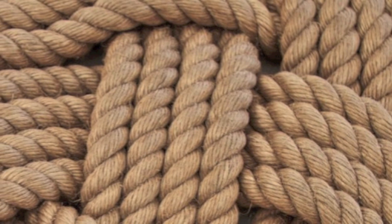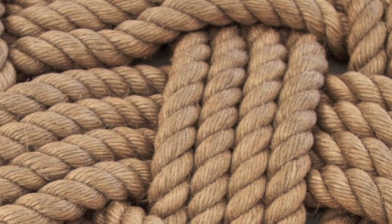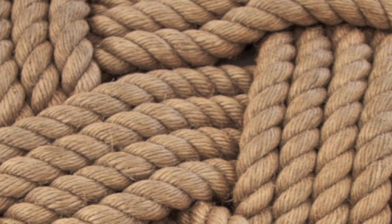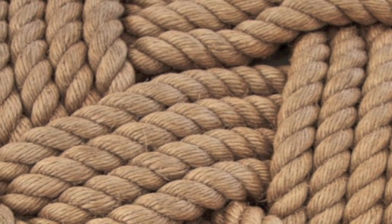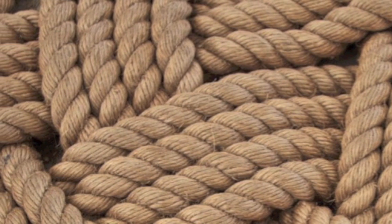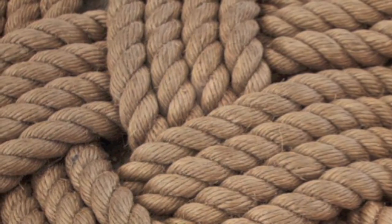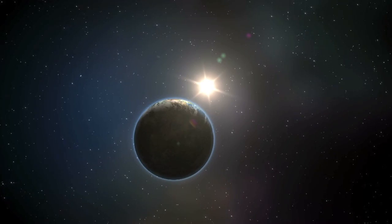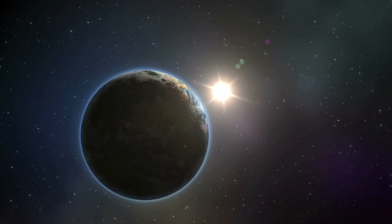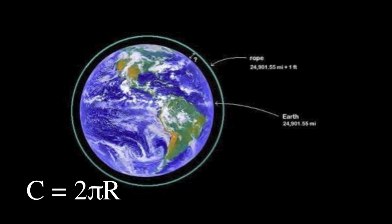Most people say they would need to add more than 10 miles of rope, or only a mile, but hardly anyone ever gives the correct answer that less than a mile of rope is required. Even more surprising is that only 6.2 feet of new rope is required to lift the whole rope one foot high. Though this may be hard to believe, to arrive at the correct answer, use the mathematical formula for determining the circumference of a circle: 2 pi r.